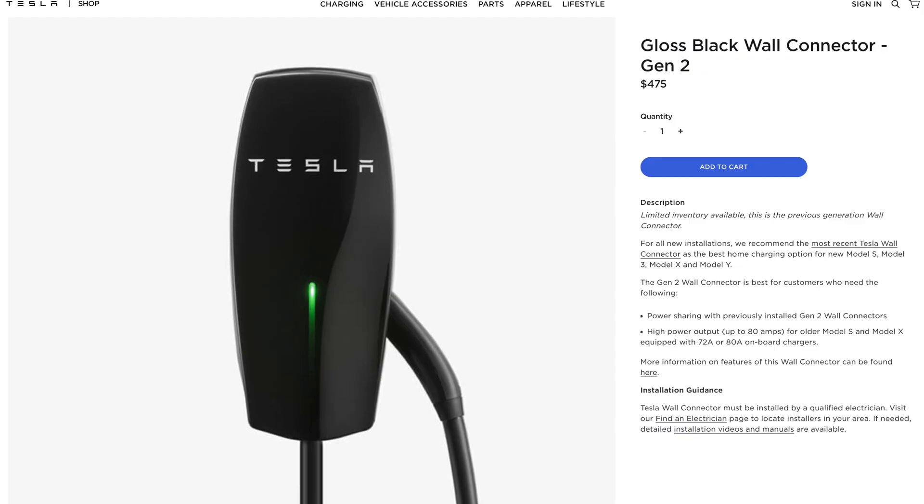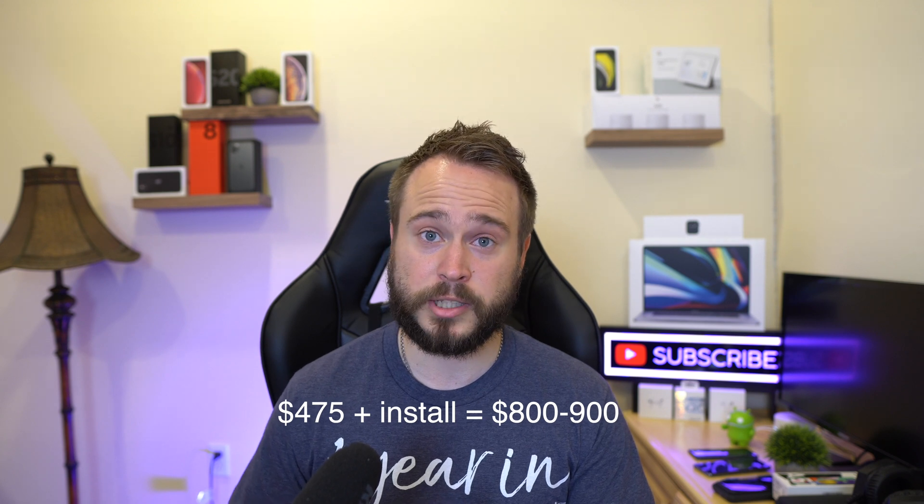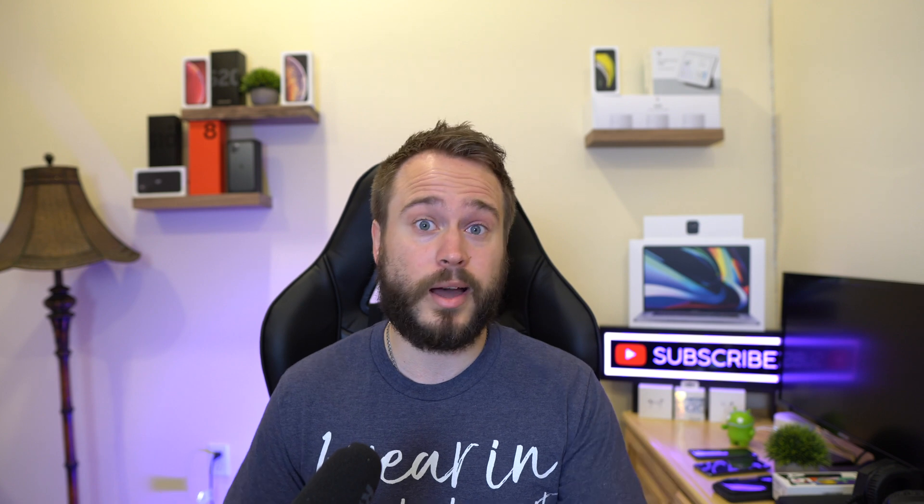The Level 1 charger — the normal standard house outlet you'd charge your phone from — is a bit slower. It will charge your car between three and seven miles per hour depending on how old your house is. If you drive no more than 30 miles a day, that's fine — you can charge overnight and wake up with the miles you need. But if you want to go on road trips or just drive around and experience the car, you'll want to upgrade to the Level 2 charger, the 240-volt outlet.